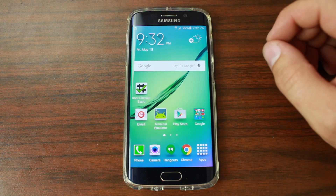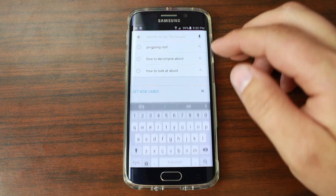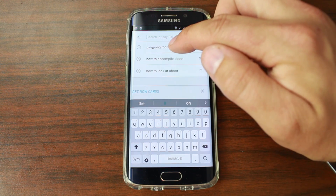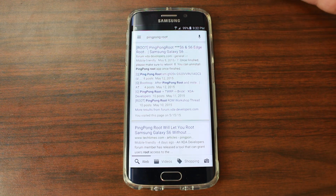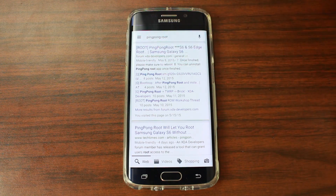So let's root this Samsung Galaxy S6 Edge. To do it, it's very simple — just follow along. Go to your search bar and type in Ping Pong Root. So search Ping Pong Root in Google and normally the search results should come up. It's going to be this XDA post on Ping Pong Root, and like I said it works on the S6 or the S6 Edge and on many many variants. So you're going to click on that.